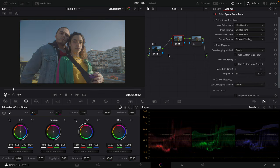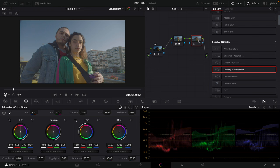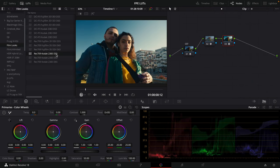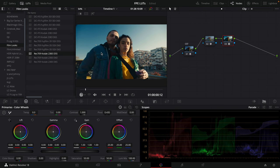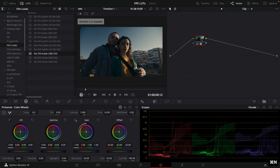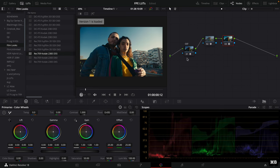Now we've basically converted back to Cineon film log. The beauty of this color space transform is that it is non-destructive — we're not destroying any data by doing these two adjustments. So now if we apply the 2383 D55 LUT, you can see that it's properly applied and the colors look really nice and accurate, much better than applying the LUT to log footage or applying it to Rec 709 and decreasing the intensity.